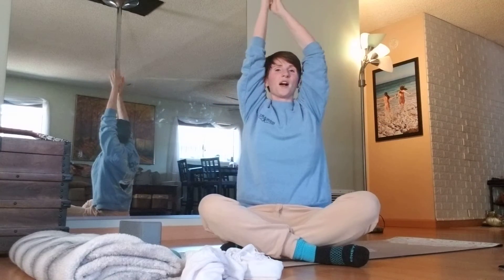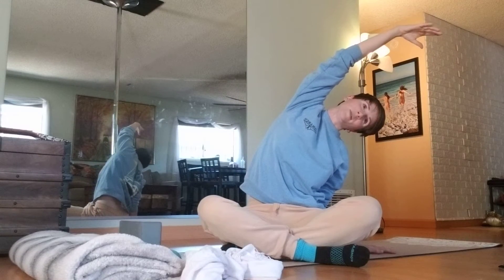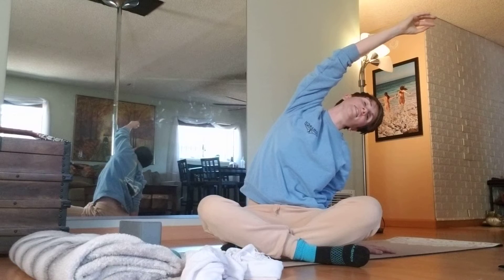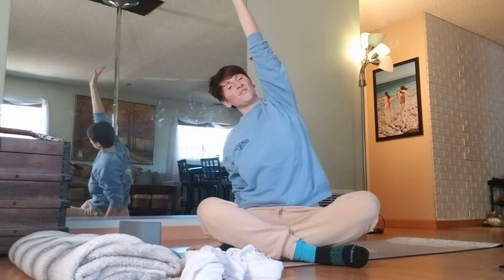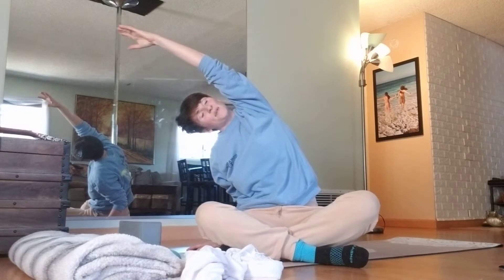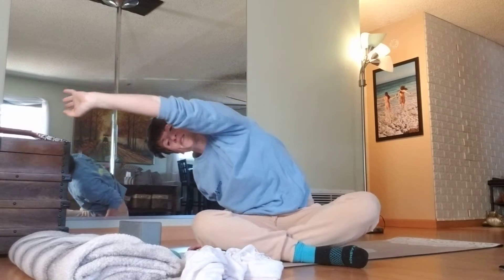Inhale the arms up again. This time we're going to drop the right hand down and reach the left hand over, opening up the side body. Just settling in here to this nice gentle movement. Inhale into that ribcage. Next exhale, go ahead and sweep it forward.